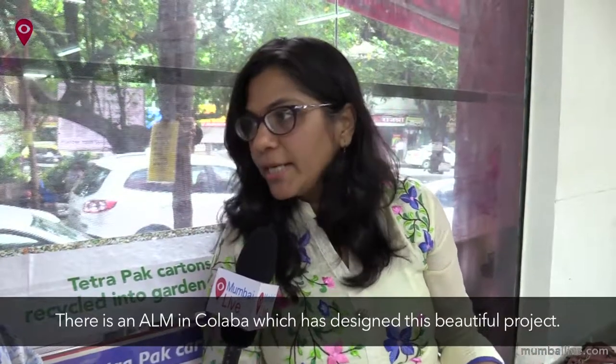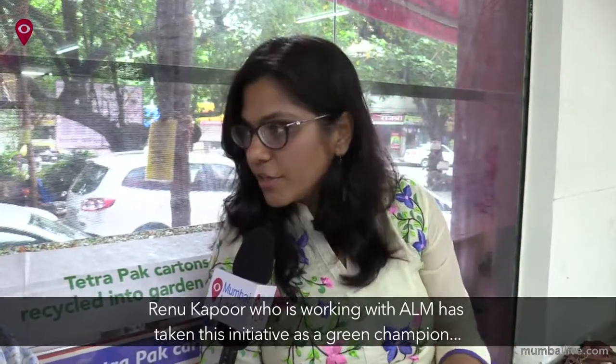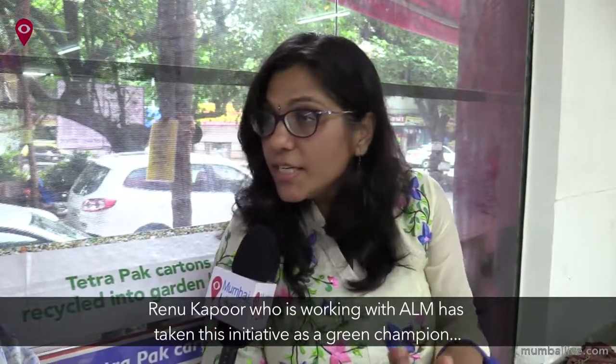Neighbor Mumbai — Ms. Renu Kapoor, who is in the ALM (Advanced Locality Management), has initiated as a Green Champion. So we say that every person, every Mumbaikar, if they want, they can do a lot of difference.